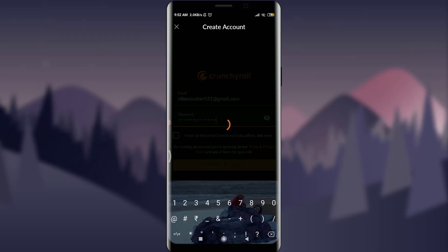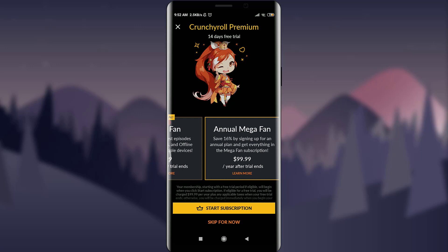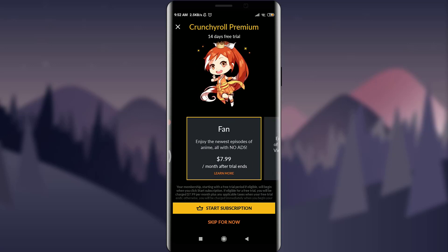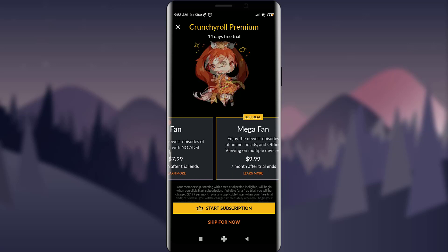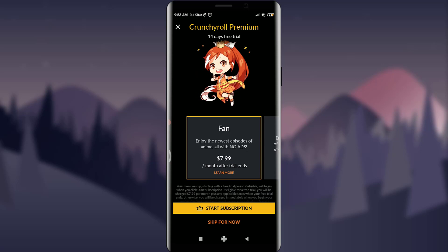Once you're happy with your email and password, tap on 'Create Account' — you can see it's loading. Now I can start a subscription. Options include $7.99 for Fan, $9.99 for Mega Fan, and $99.99 for Annual Mega Fan, each offering different access levels like new episodes.